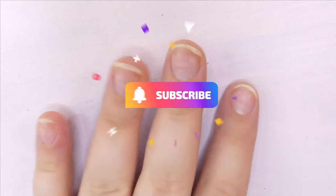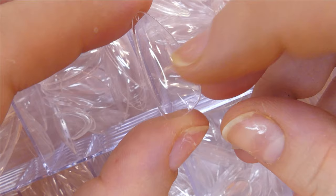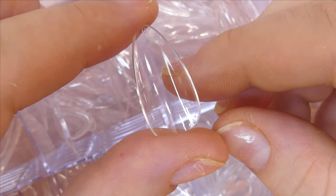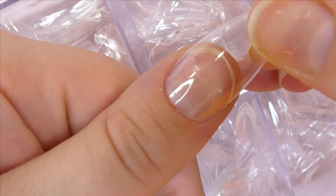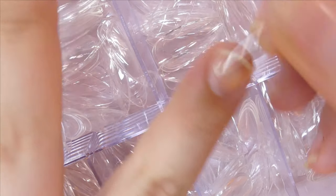Hey everyone, welcome back to Maddie's Creative Corner! Today we're going to be putting together a jade-inspired nail look, and I'm going to be using the Femi Beauty lazy curl method with poly gel and these beautiful tips. Without further ado, let's get started.